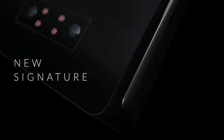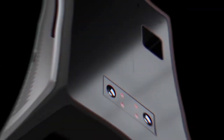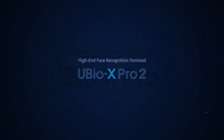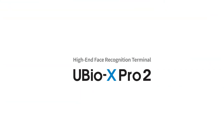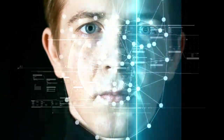Union Community's new signature multi-biometric terminal, U-Bio X Pro 2. Meet now. It is our new face and fingerprint access control and time and attendance terminal.